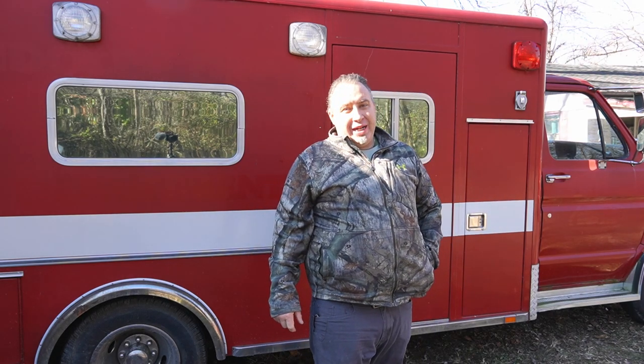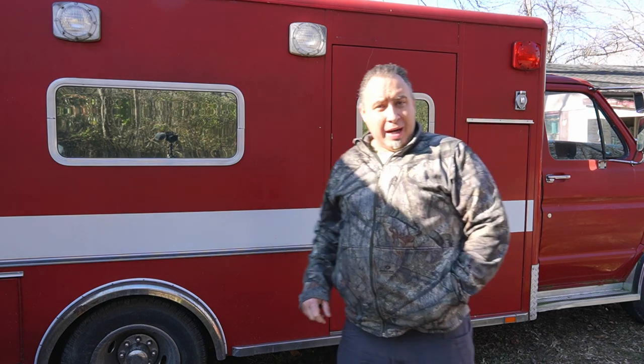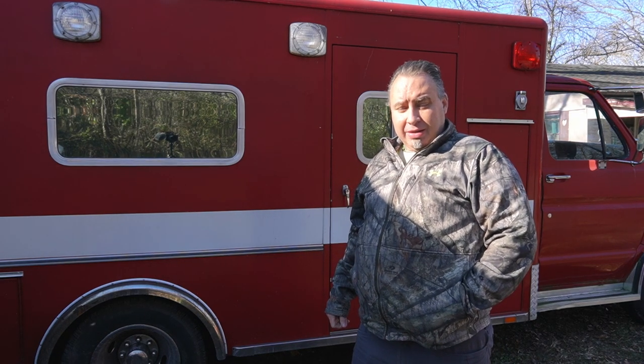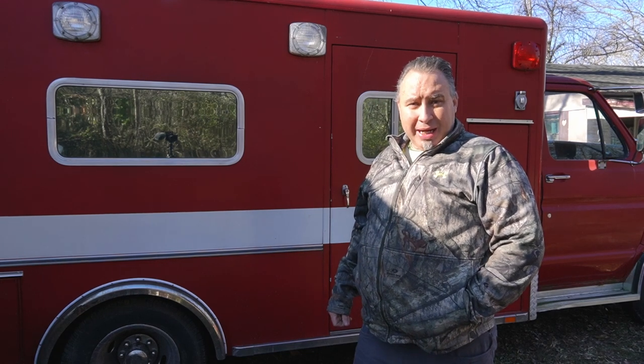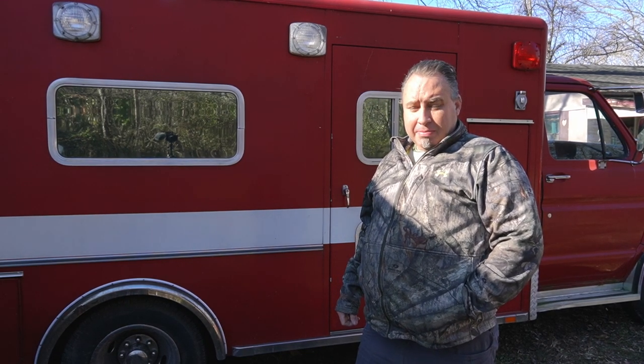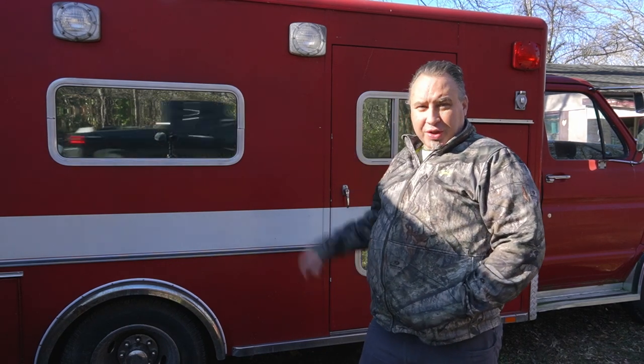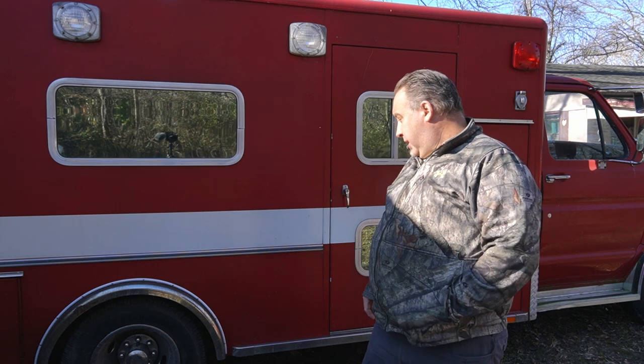Welcome back everybody — it's a new day and another day of playing with the ambulance. Today's project: grab the high-speed polisher and some buffing compound and see if we can make this old paint shine again. Eventually I'm going to get the thing painted or wrapped, but for now I want to see if I can get the old red to shine up. You can still see where the stickers are on it.